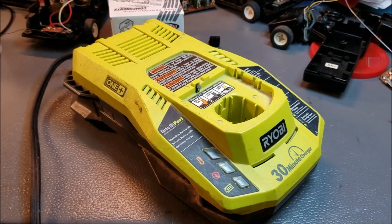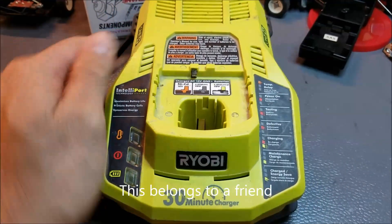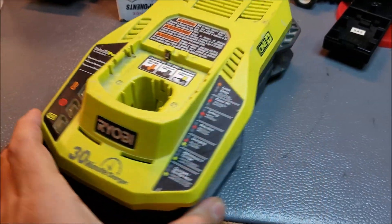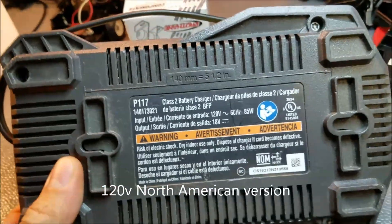Hello there. Today I'm looking at a Ryobi OnePlus 30-minute battery charger that's received an accidental dose of 240 volts in North America, where we use 120 volts.